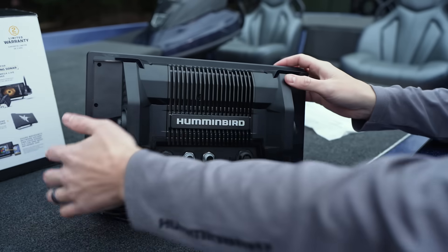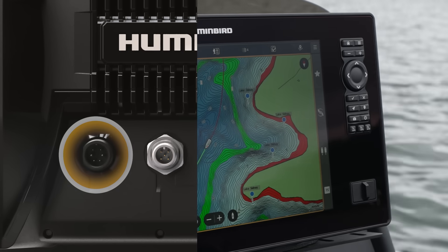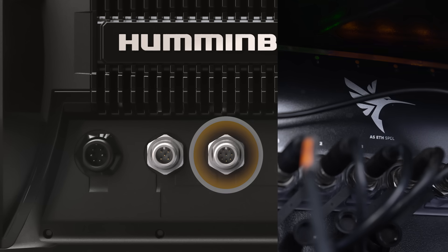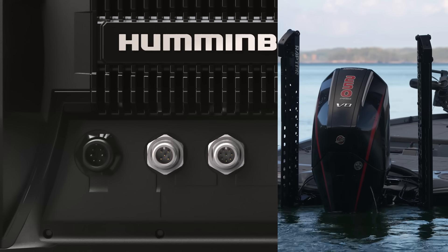On the back of the unit you're going to see four simple connection points: power for powering the unit, sonar for your transducer connections and Mega 360 for example, ethernet for networking abilities, and NMEA 2000 connection for engine readout and other data.